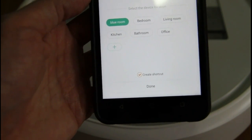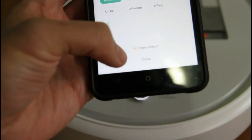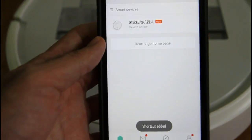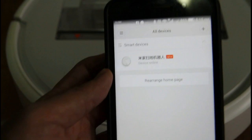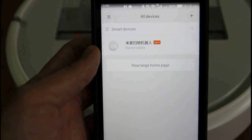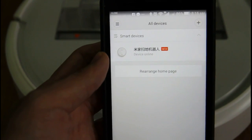You can create a shortcut to your robot device. I've already created a shortcut, so I'll just click done here. And now you're all set — you're connected to the robot and ready to access all the features. You can schedule, you can ask the robot to clean even when you're outside the house, which I will test right now.